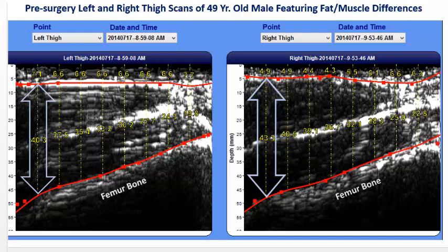The second red line is where the muscle meets the femur bone, and we can see significant, quantified differences in total muscle thickness throughout the scans. The light blue arrows indicate a 3 mm difference at the mid-thigh. The ability to capture baseline images pre- as well as post-surgery